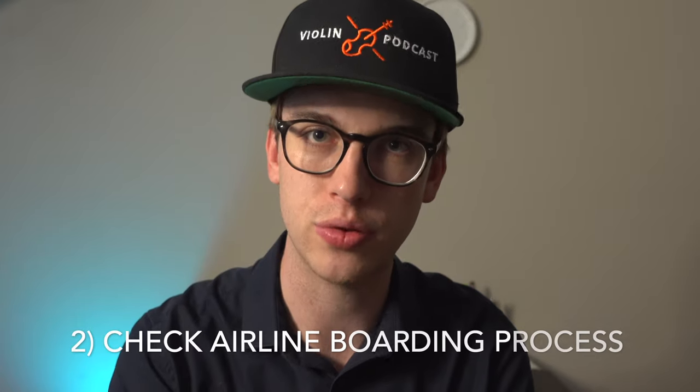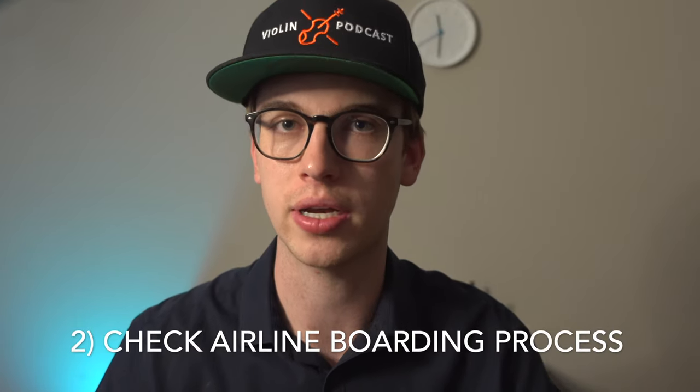Step number two is to check the airline's boarding process, because each airline handles boarding differently. If you're flying on a smaller jet, the overhead compartments fill up really fast. I'd recommend checking if you can board the plane a little earlier — usually there's a fee involved depending on the airline. Also double check the specific plane you're flying on, because the instrument case may not fit in the overhead compartment.